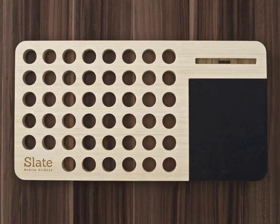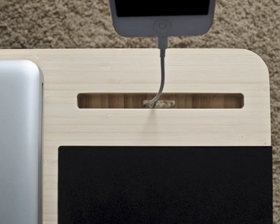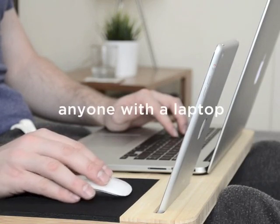Now introducing the Slate, your mobile air desk. It's the essential accessory for your laptop, designed for business professionals, students, designers, gamers, or just anyone with a laptop.